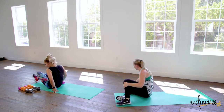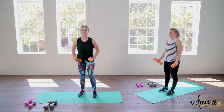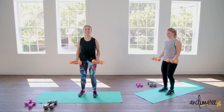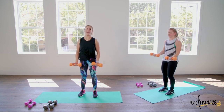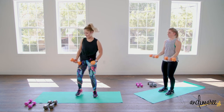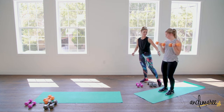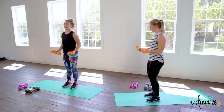Coming up for those bicep curls. Standing nice and tall, chest is lifted, raise up and down. Feet are firmly planted into the floor. Marissa's doing a medium sway so we're going to hold her — no swaying. Just keeping that body super still. As you can see, the movement is all from the elbow down. Five more seconds — three, two, and one.